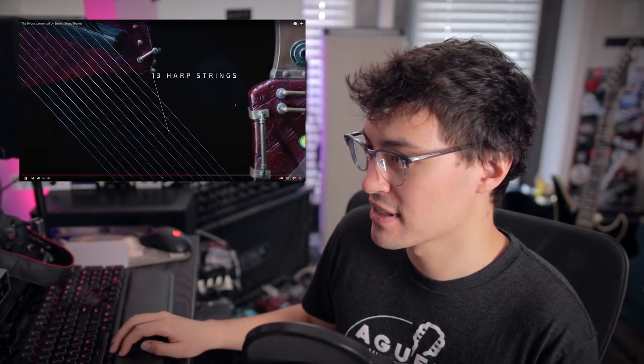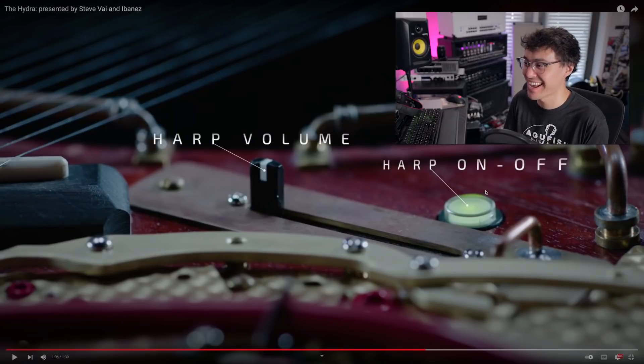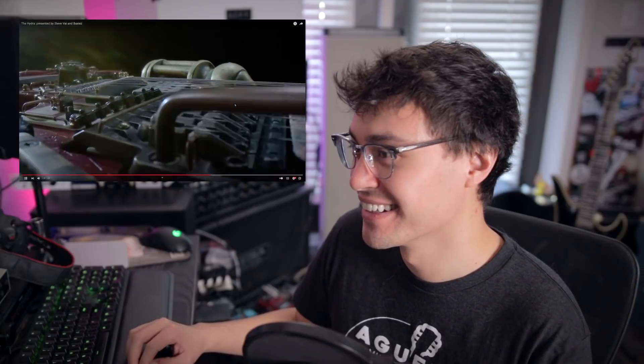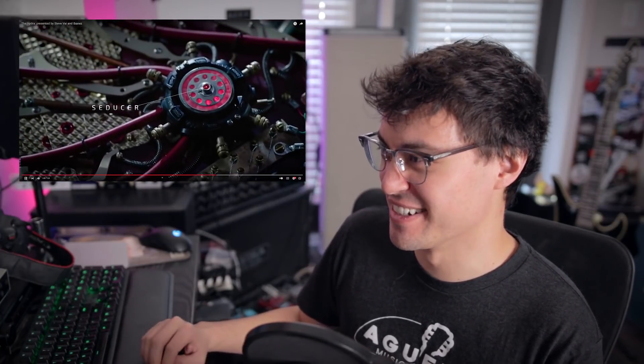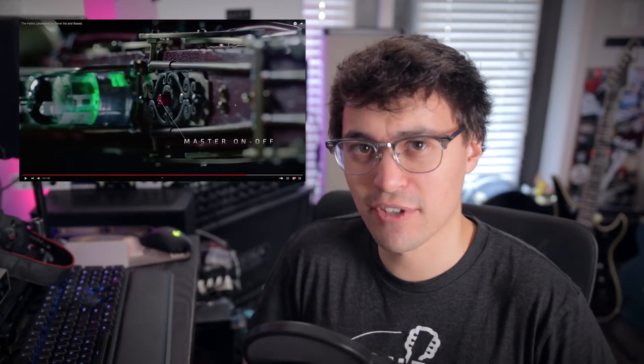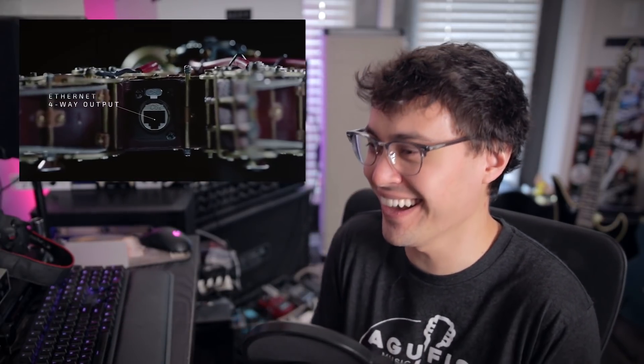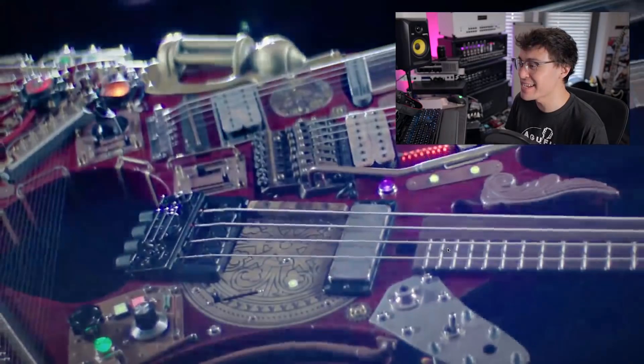Mini switch. 13 harp strings — I totally missed that the first time around. It has a f***ing harp built in. The Seducer. Dragonizer — I don't know what that does. Climax regulator — that's important. Petition: have a climax regulator on every single guitar going forward. That's groundbreaking. Optional lamp. It just keeps going, it just keeps giving you more.